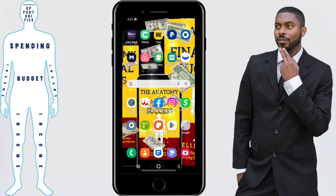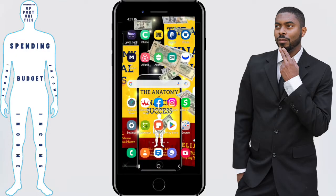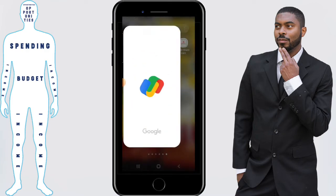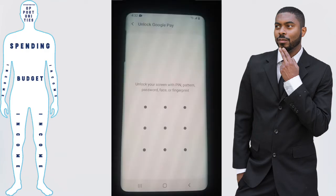To pay contactlessly on the Google Pay app, we're going to start by opening the Google Pay app. Then you'll be prompted to enter your PIN number, pattern, password, or fingerprint, so you want to take care of that.